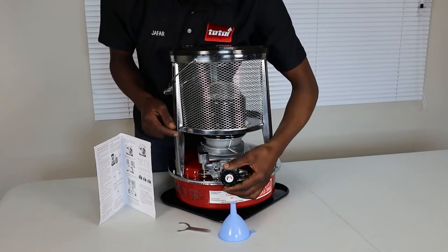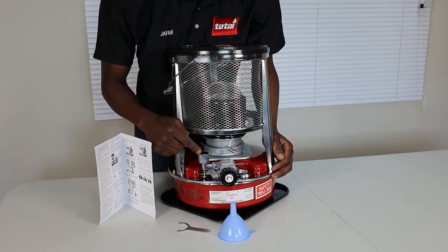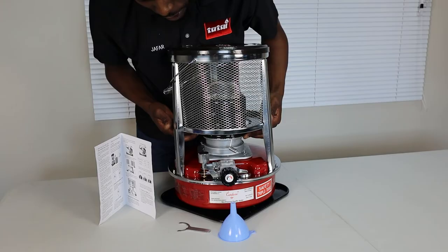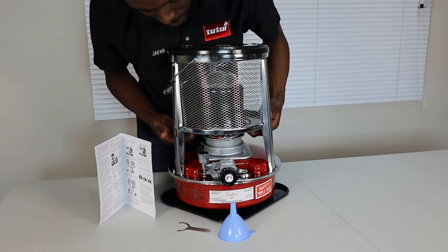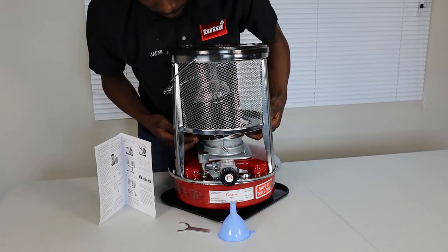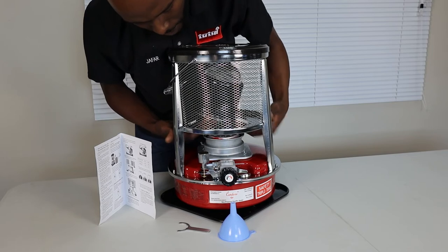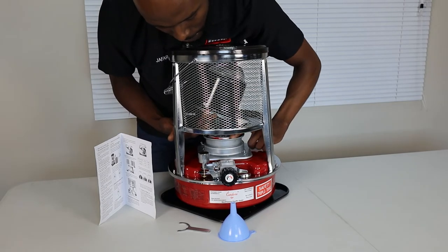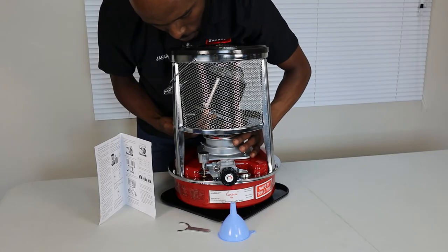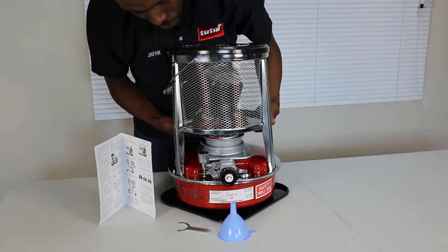Now remember, this is your on/off switch, this is your flame-out device, and this is what helps to cut off or lower the wick. If you have a look on the inside, this combustor is actually movable — you'll use the silver knob to move it and you'll need to be tilting it up in order to see the wick on the inside.